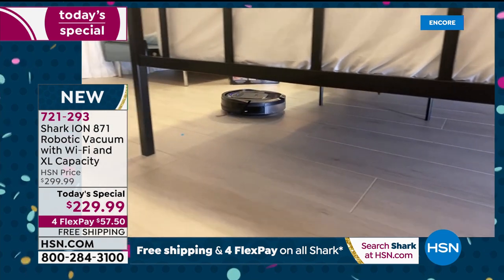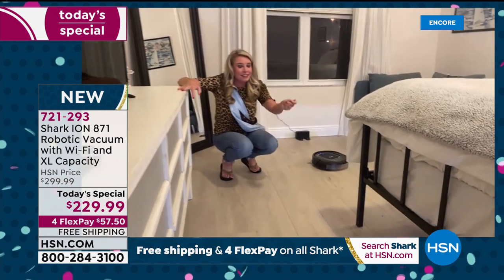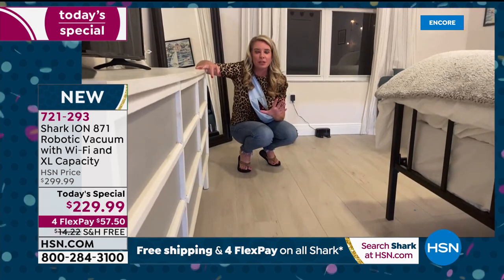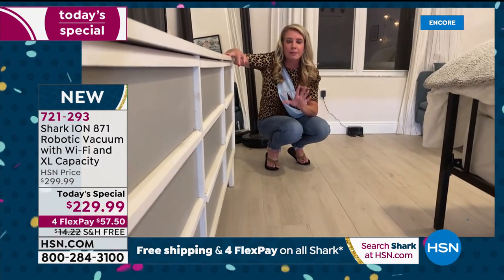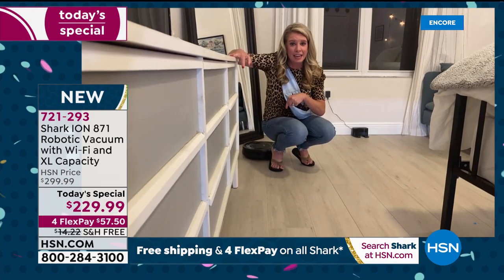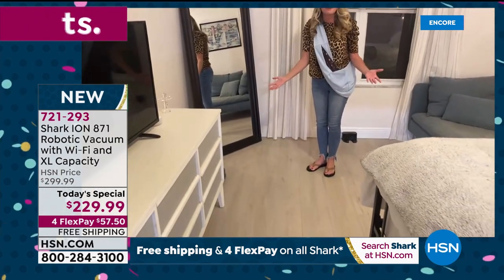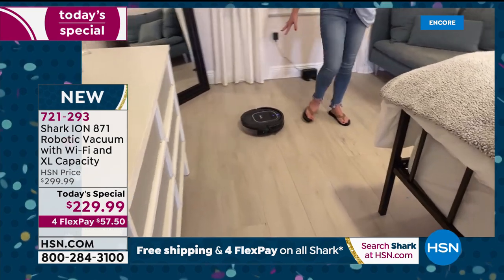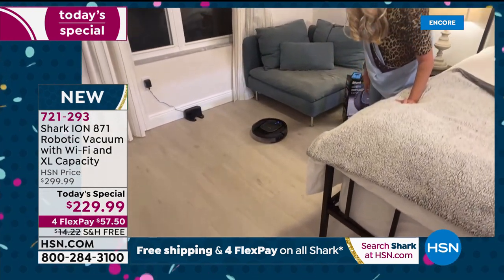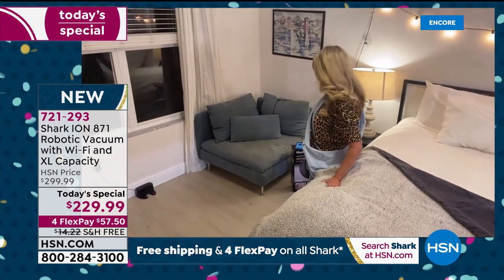It's low profile, not banging into anything — just a couple inches off the ground — and again more suction than the previous model. The engineers at Shark created the perfect algorithm giving this robot the ability to go every square inch in your home. It's going to get underneath the dresser, underneath the couch, underneath the bed, underneath her little chaise.